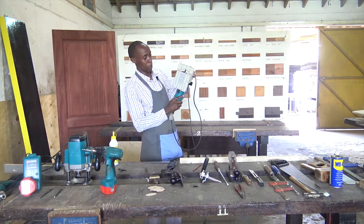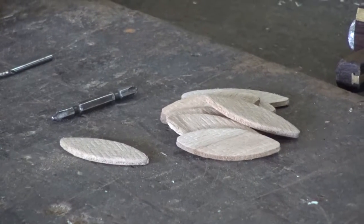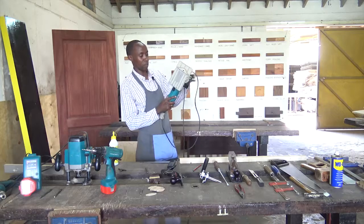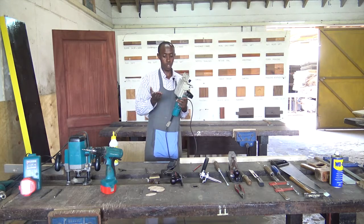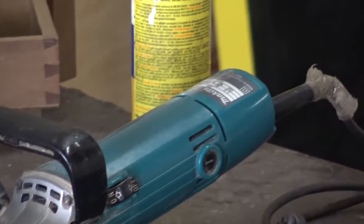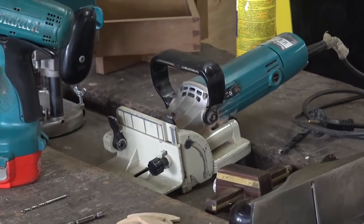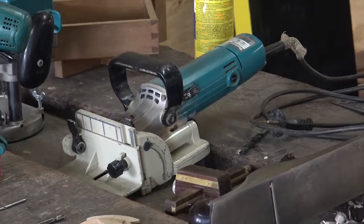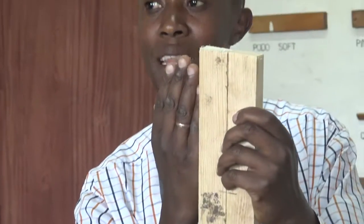Once I press it, the blade will come out. It will cut half of that shape that you see in the biscuit. Half of that shape will be cut from one side and the other half from the other side. And then we'll join them together. I had cut a piece of that joint, and I'm going to show you how the biscuit fits in. So these are two pieces of wood which are butt jointed — butt jointing means one just abuts the other.